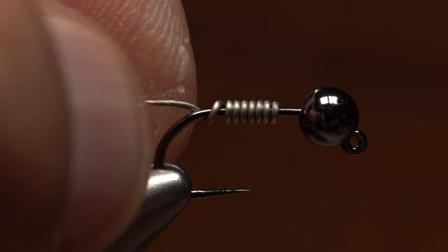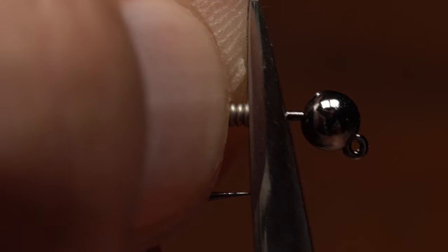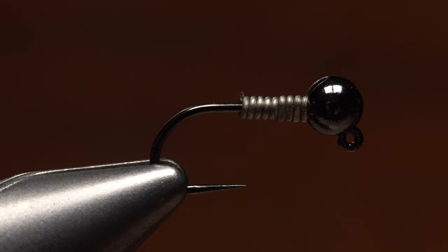Push the wraps forward to compress them against the bead. You can then mash the first few wraps with a small pair of needle nose pliers. This will allow them to slip up into the bead slot and make it possible to tuck the tail without the wraps spinning.